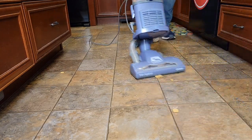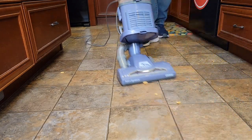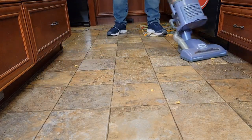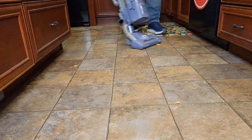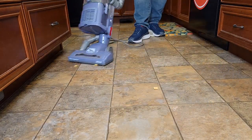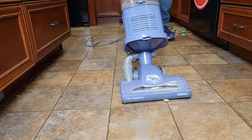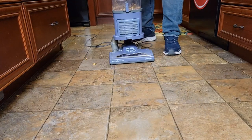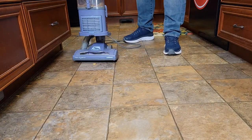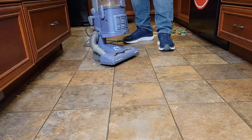It's doing an okay job. It does struggle with the bigger cereal chunks, but it did a really good job on all the other stuff.